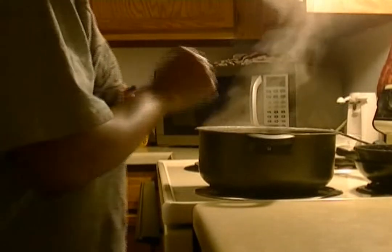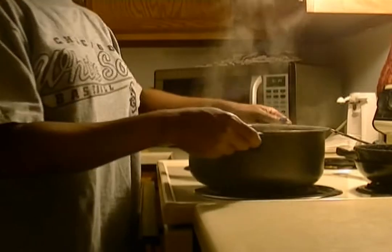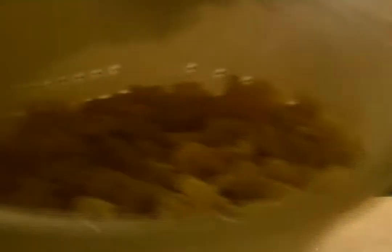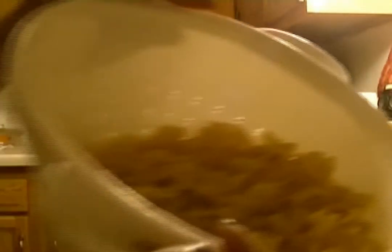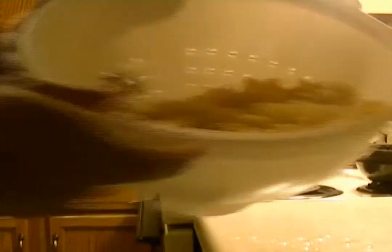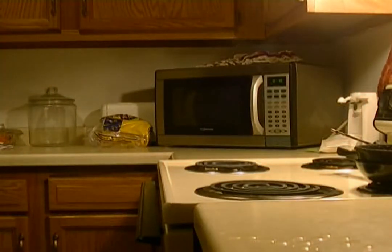It's time to go ahead and drain your pasta. Drain the noodles and just sit those to the side.